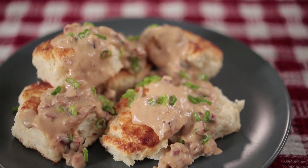I'm David Guas, chef-owner of Bayou Bakery in Arlington, Virginia, and today on Dude Food, we're talking about biscuits and gravy.